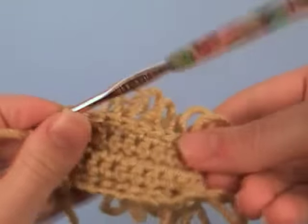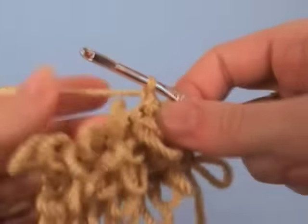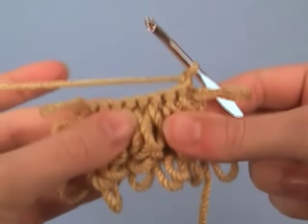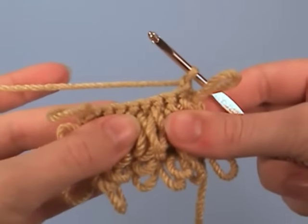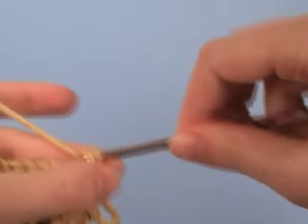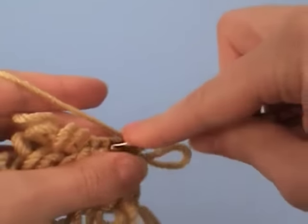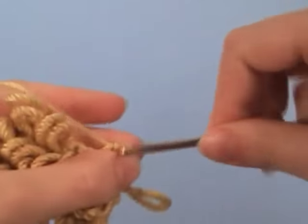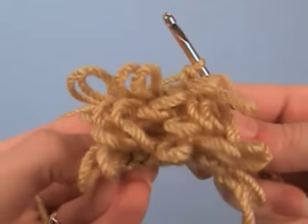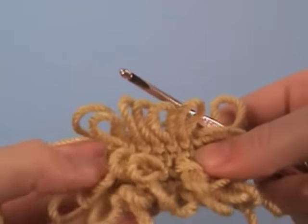Now if you're working in flat rows, like I am here, at the end of the row you'll need to do a row of single crochet to get back, because the loops are always formed on the wrong side of the work, so you don't want to have loops on the back — you can just single crochet. If you're working in the round and not changing direction between rounds, as with amigurumi, you can just continue to make a loop in every stitch, so you'll have a more dense set of loops, because here there's a gap between each row of loops.